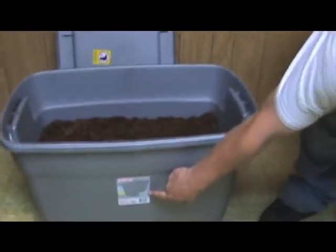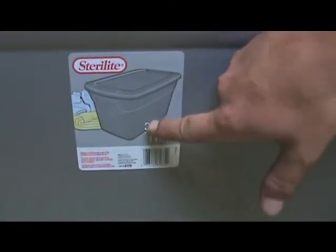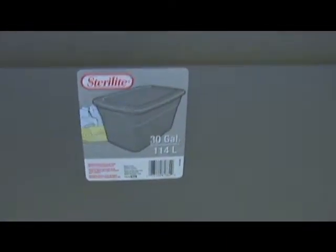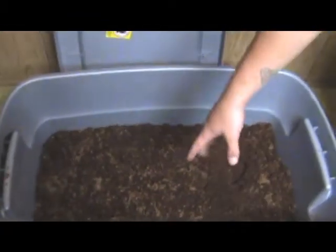So, anybody out there that uses eco-earth for tarantulas or whatever, just want to let you know, I found a really killer deal on eco-earth. If you get a shot of that right there — 30 gallons — that's a 30-gallon tub, and that is what we got.